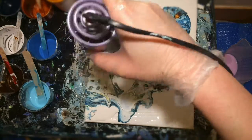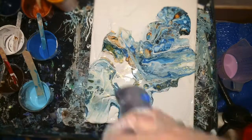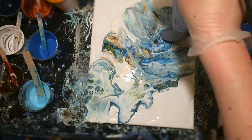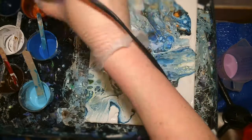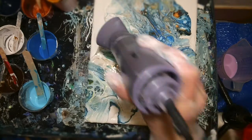The hairdryer is also convenient for making cells go bigger, if you want. If you focus on a certain spot you can stretch them out a little bit. It's really fun. It's a really different look.